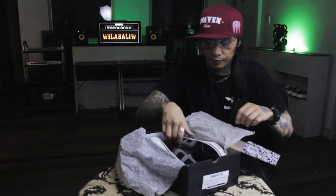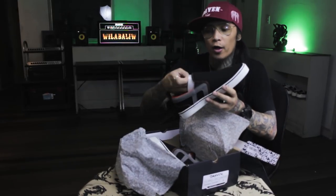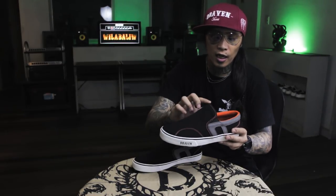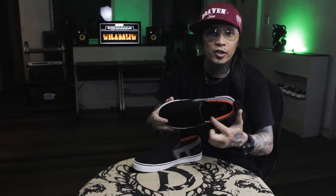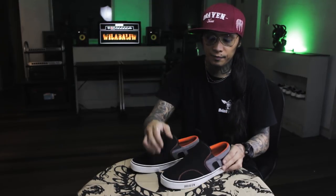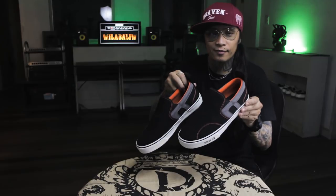Number four. Another slip on, black and gray. Gray D logo, and then orange stitches, orange on the inside, clear black insole, brown sole, Draven logo at the back, Draven logo at the front. Nice.